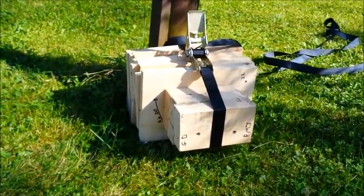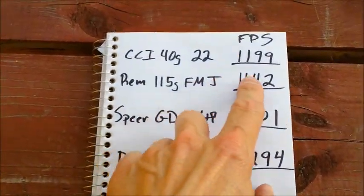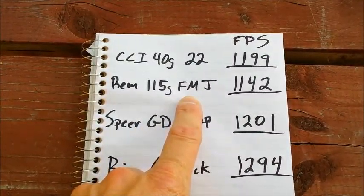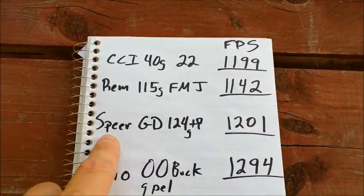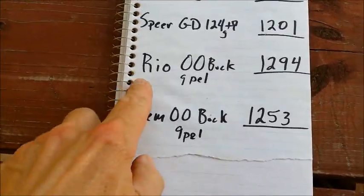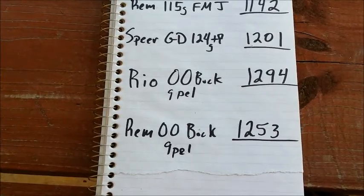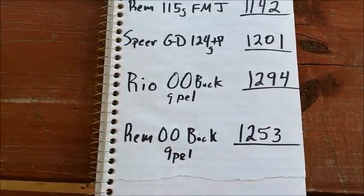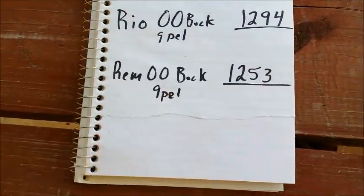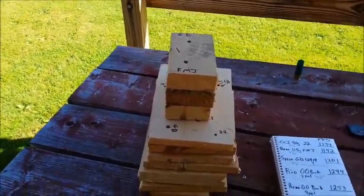Here are the chronograph numbers: CCI 40-grain .22 Long Rifle — 1199 fps. Remington 115-grain 9mm FMJ — 1142 fps. Speer Gold Dot 124-grain Plus P — 1201 fps. Rio buckshot 9-pellet 00 buck — 1294 fps, close to the claimed 1345 on the box. And a Remington shell — shame on you Remington — only 1253 fps.